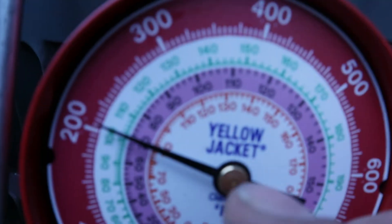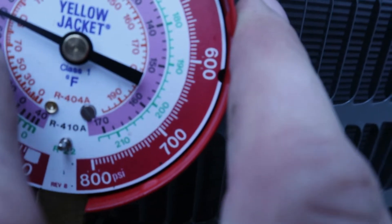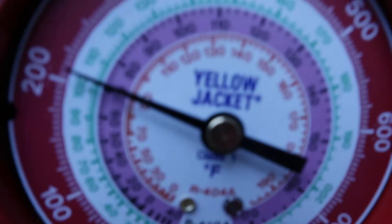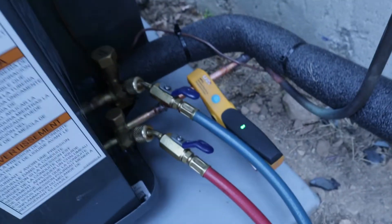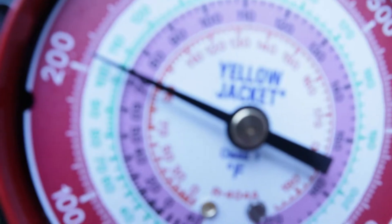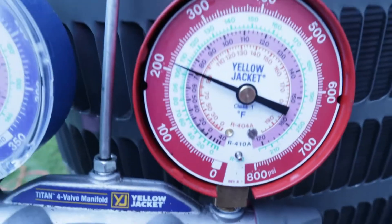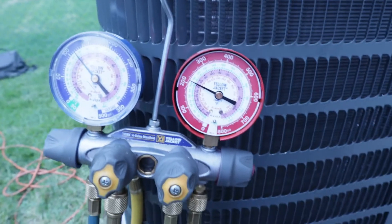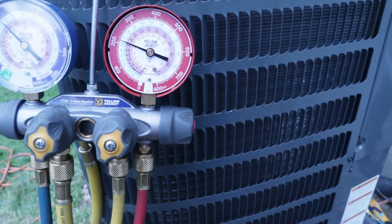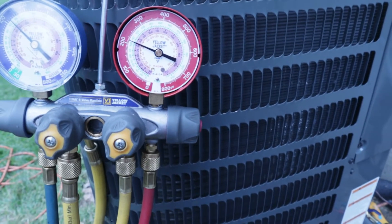We want to charge off the high-side sub-cooling. Our pressure gauge is reading just a hair over 200, and we have about 70 degrees on there. I want to compare that temperature to the temperature on the probe I'm reading over here — we're looking for a ballpark of 10 degrees sub-cooling. I'm reading just under 72 degrees on the app and about 72 degrees on the gauge. So I want to add refrigerant until this temperature on the probe and this temperature on the gauge are reading about a 10-degree difference. There are charts you can use to get exactly what your sub-cooling reading should be.